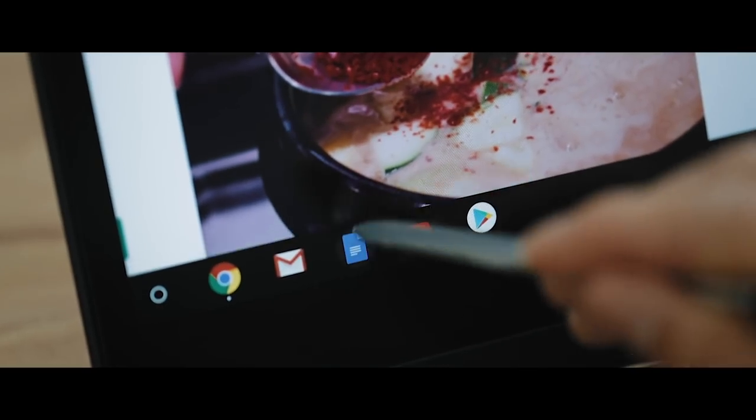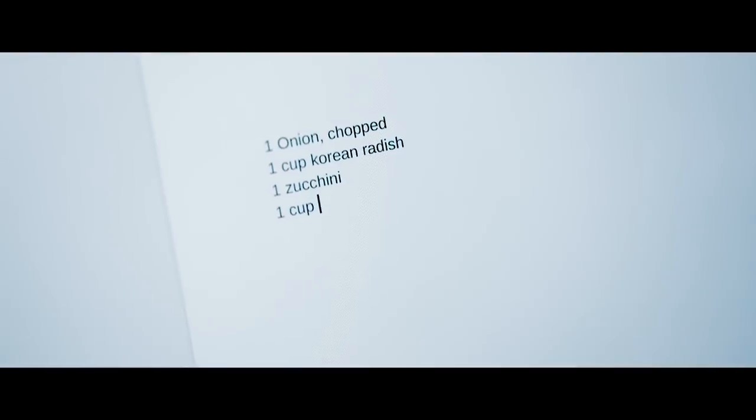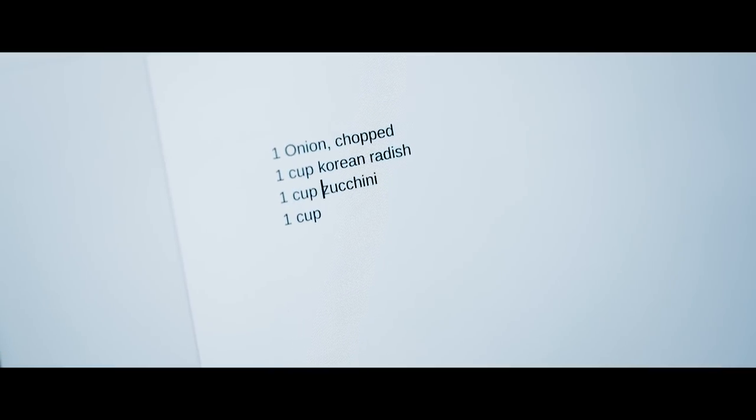When I am cooking and testing for the first time, I like using Google Docs because that's where I store and update all of my notes. Everything is saved on the cloud — it's safe and accessible anywhere.